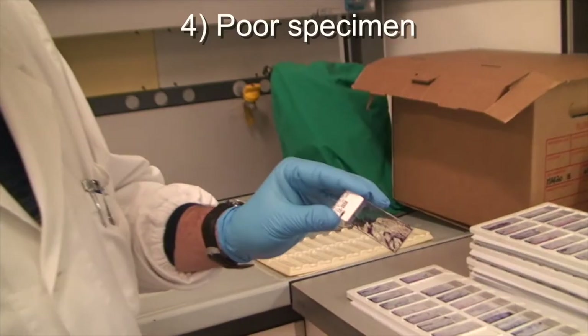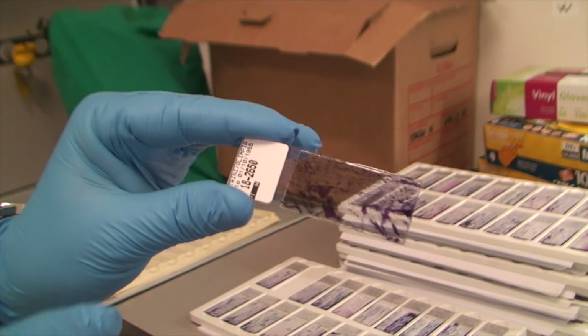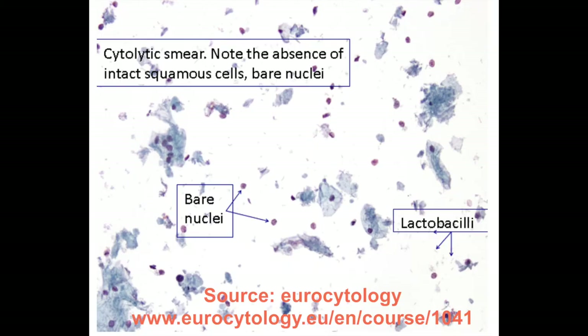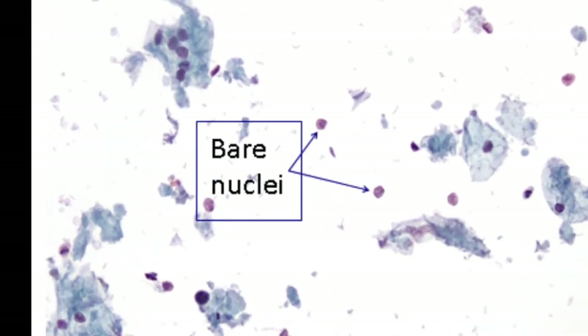Third, blood is also an impairment. Fourth, the scraping of too few cervical cells makes the test uninterpretable as well. Finally, bacterialized cytoplasms and bare nuclei do not help the microscopic screening.